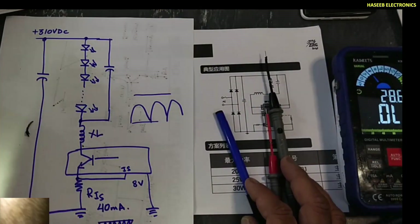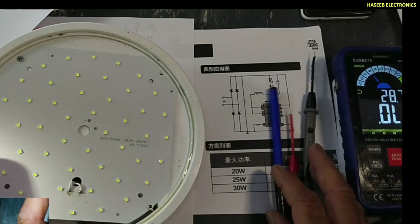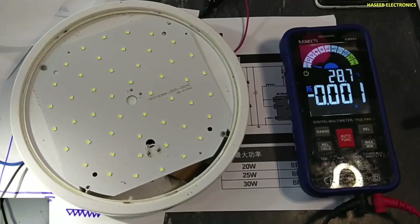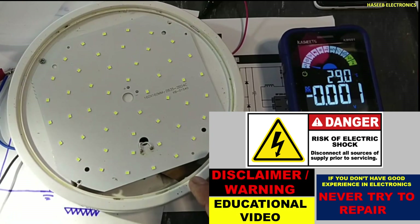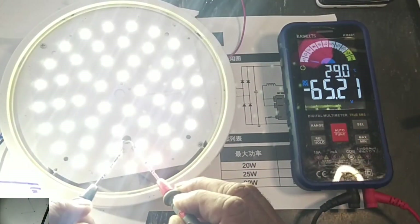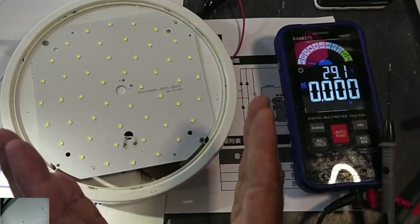Now the second question: how many volts are applied to the LED panel? It will depend on the number of LEDs, driver type, and wattage rating. I will apply power using a series lamp — if you don't have good experience in electronics, never do this experiment; take care for safety. The DC voltage measured is 65V. So 65V are applied to this panel, and approximately 35mA current will be used in this circuit to provide 20W power.